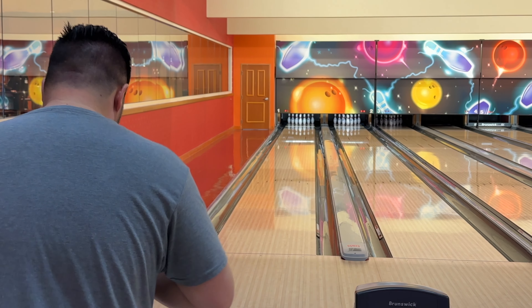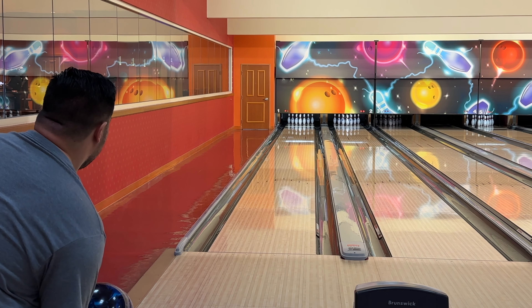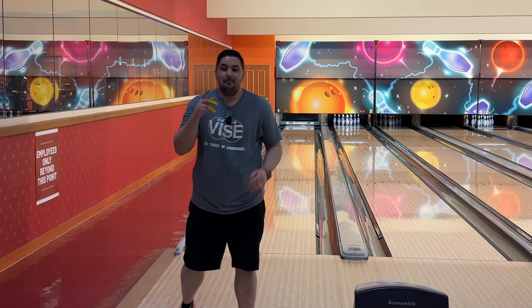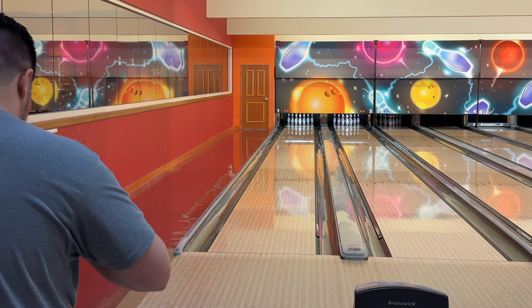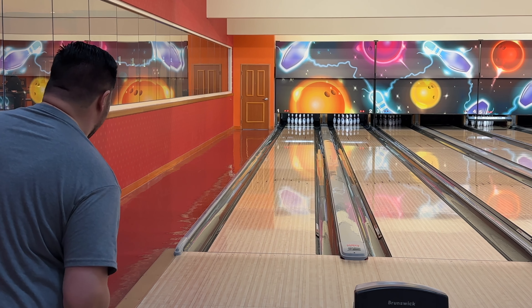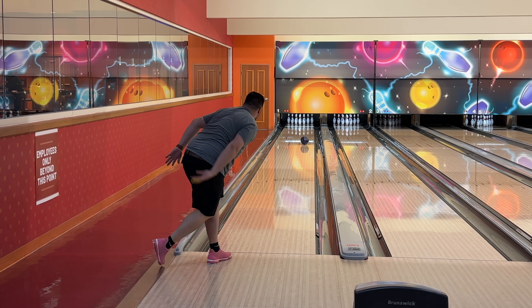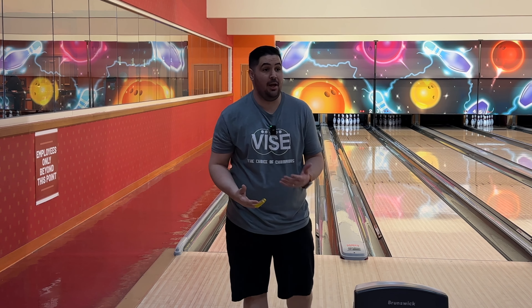This is going to be the last shot of the video. I've seen everything I need to see — the Theorem Pearl is a good ball, one-handed or two-handed. Those are the hits I'm talking about that I would never get one-handed. I want to end on a more flush shot, so I'm going to throw one more. I haven't missed yet throwing that ball two-handed. Please let me know in the comments: do you want to see more two-handed shots? Yay or nay? We'll see you guys on the next one.